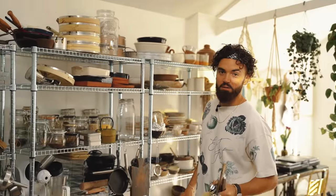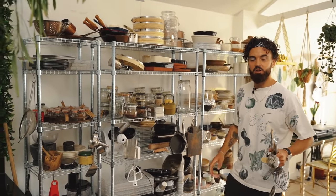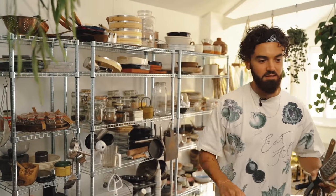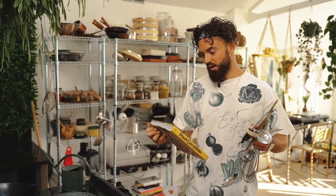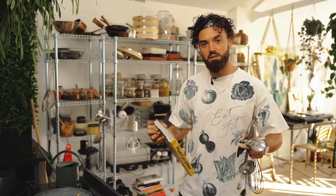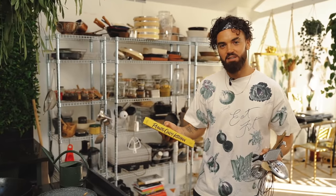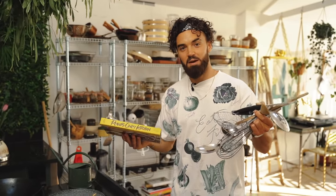That's my kitchen essentials. I'm going to pop a link to my recommended products below — not associated with any of the brands, just want to help you out. But the most essential thing out of all kitchen equipment is some good recipes — here's my new cookbook, Plants Only Kitchen. And yourself — be enthusiastic to cook. Cooking is meditative, it's fun, it's relaxing, and it's rewarding. You're the most important piece of equipment in the kitchen. So cook, enjoy it, and do it efficiently using the equipment I've mentioned.